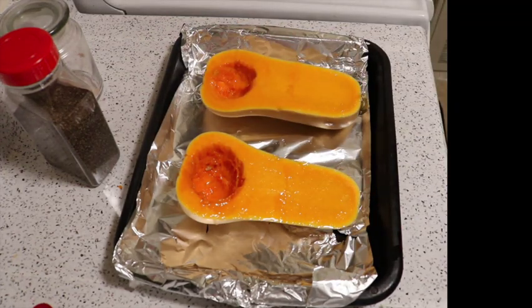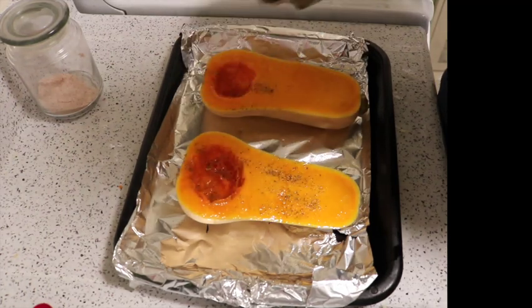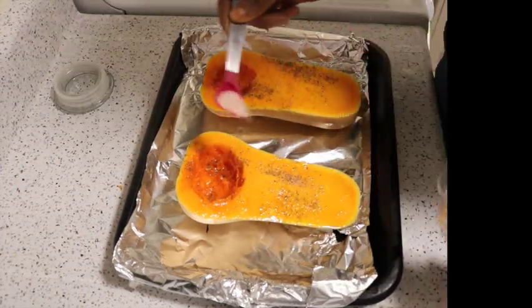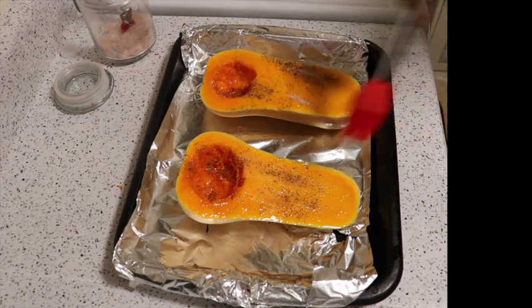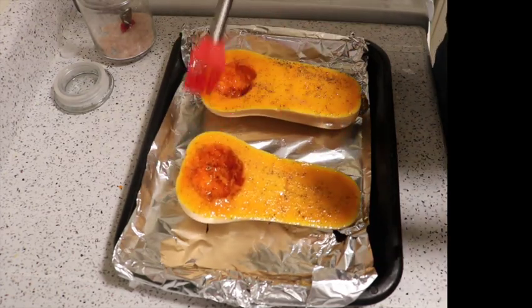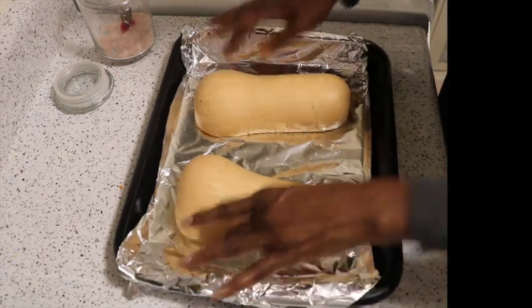The two seasonings I'm going to use are simple black pepper and salt — I also have some pink Himalayan salt right here. I'm going to use my brush again just to get that mixed all in. Now I'm going to turn these face down and pop them in the oven and come back once I'm ready to take them out.